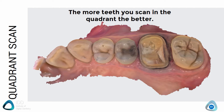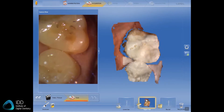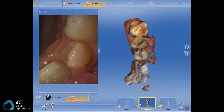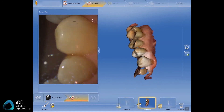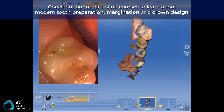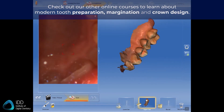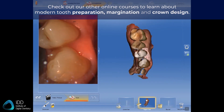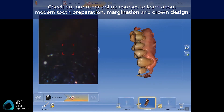Now I'll show you a video of a whole process of a quadrant scan as it was taken in real life. This particular video is taken with the CEREC Omnicam. As you can see, you start on the occlusal aspect, move to the buccal aspect, and then on to the lingual aspect. I do some touch-ups here and there to fill any voids in the scan and ensure all the areas are well scanned.